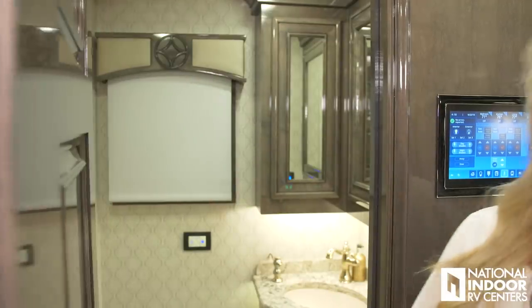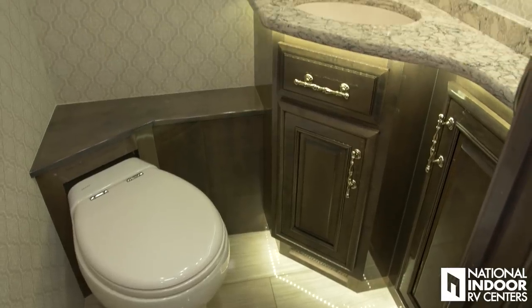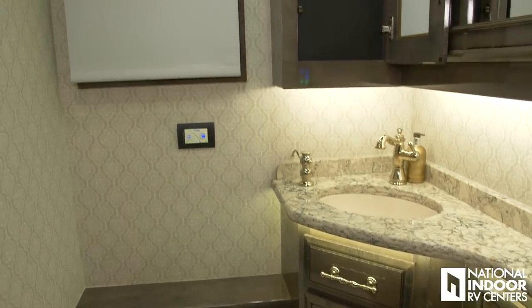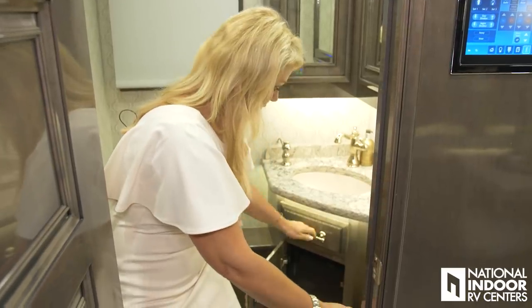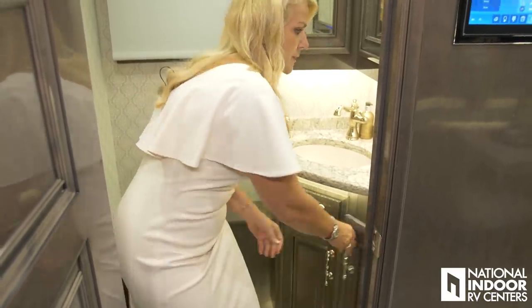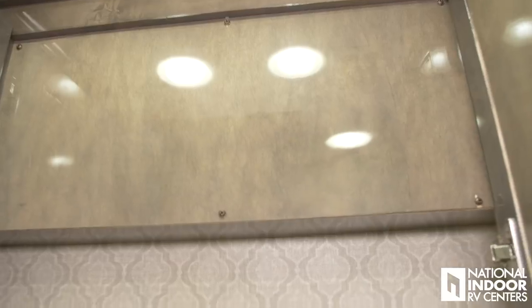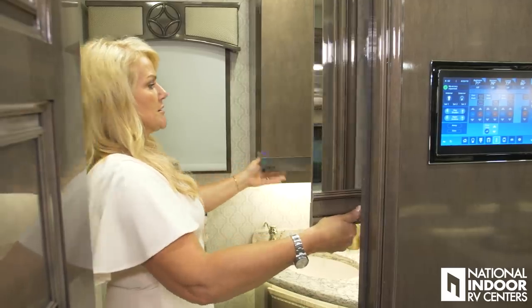Here's our half bath in the 45F — we've got a lot of space in here. The beautiful quartz countertop, storage below, and a nice big medicine cabinet above. I love that they've used this space so wisely.